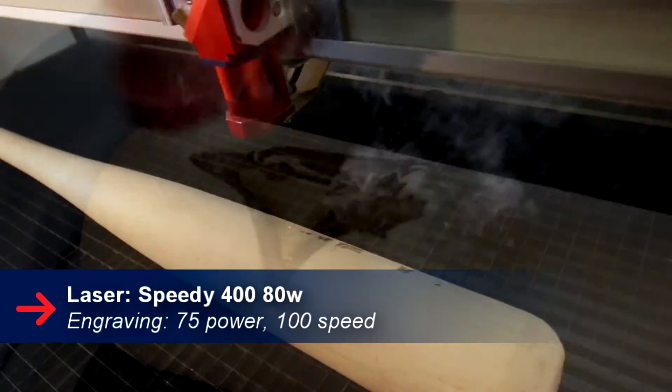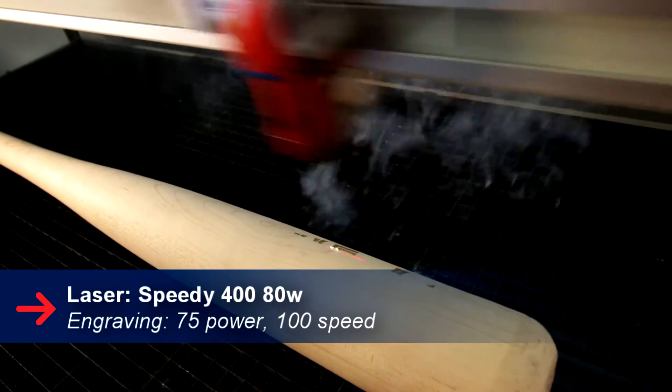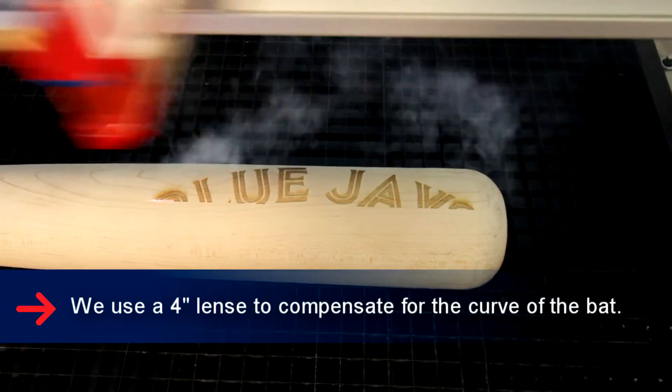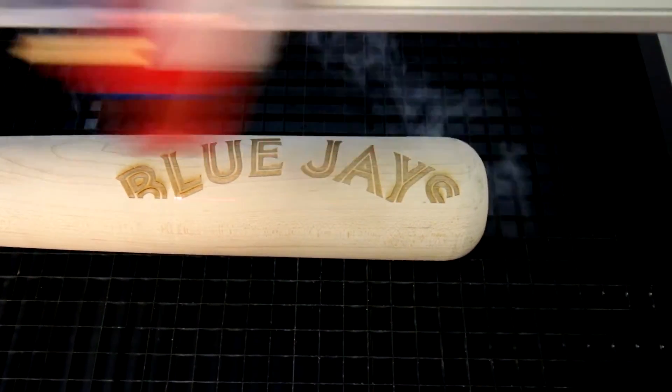If we're using an unfinished bat, typically once we're done lasering it, we're going to have to take some sandpaper and just sand off the stained area from the smoke damage that occurs when you're lasering it.